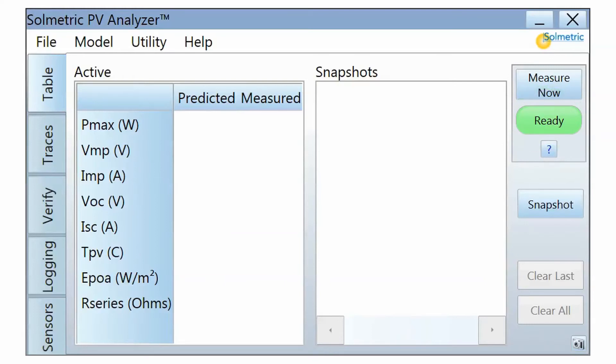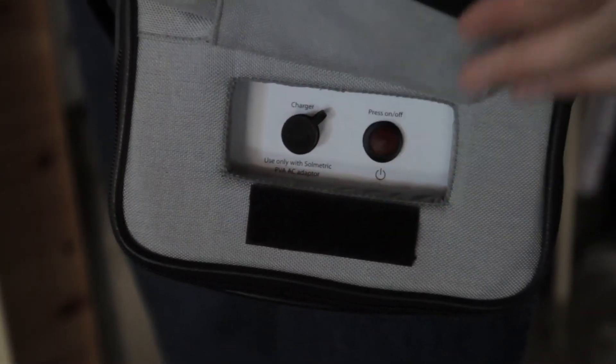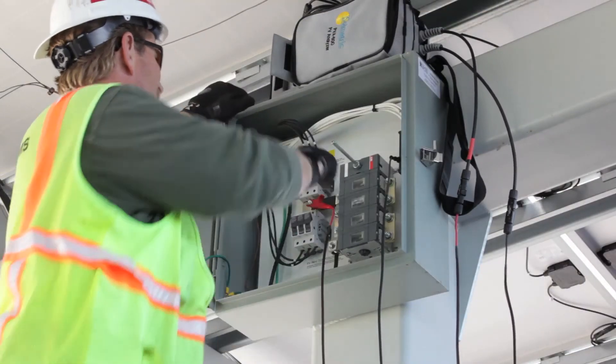This means the PV Analyzer is ready to take a measurement. Whenever measurements are not desired, pause the IV measurement unit by pressing the power button again. The status indicator in the software will change from Ready to Paused. Make sure to pause the IV measurement unit before disconnecting the test leads from the system.